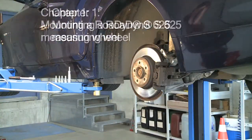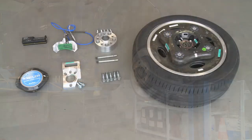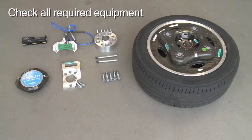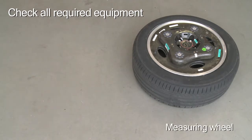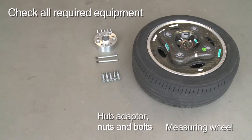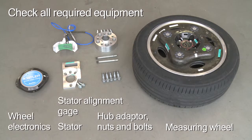Chapter 1 covers the mounting of a Rodyne S625 measuring wheel. First, make sure that all required parts are ready at hand: the measuring wheel itself, a hub adapter with nuts and bolts, a stator, a stator alignment gauge, the wheel electronics, and a water level.